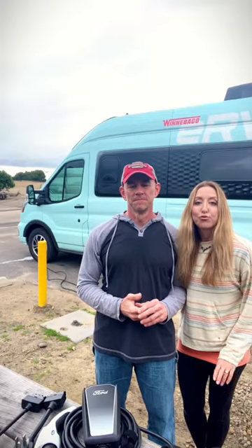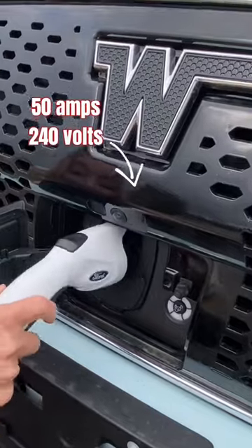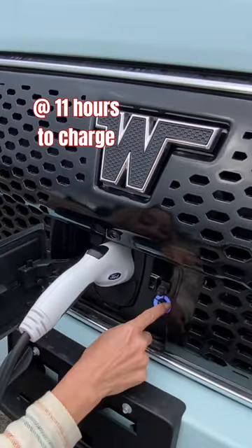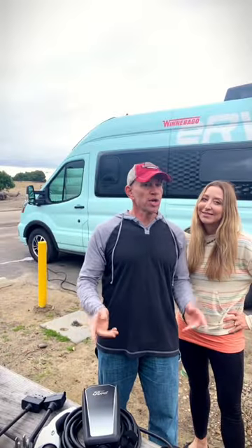For the chassis batteries, the port is right in the front, so the chassis is charging at 50 amps, 240 volts. It takes around 11 hours to charge that way from empty, so even if you're just spending one night, plug in when you get here and by the next morning you're good to go.